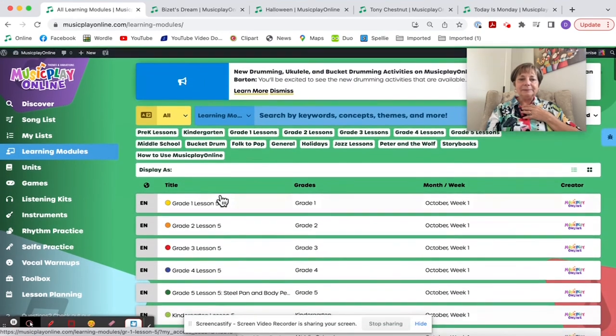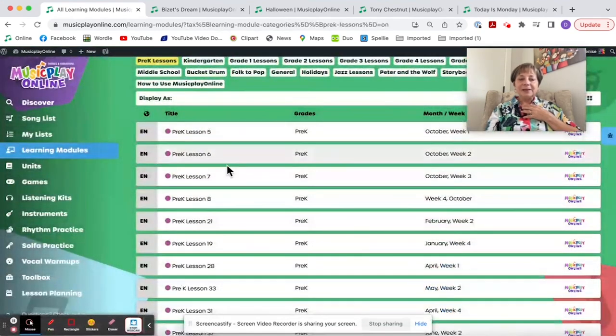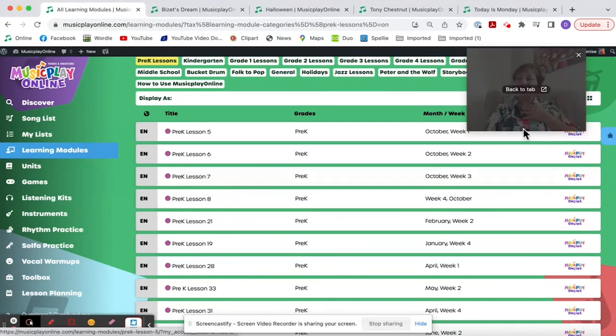It's Lesson 7, October Week 3. I'm Denise Gagne. Thanks for spending this time with me.